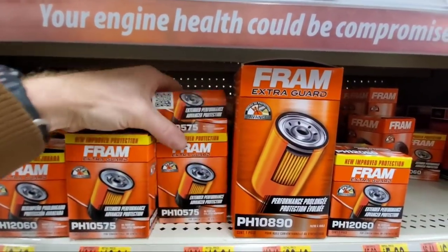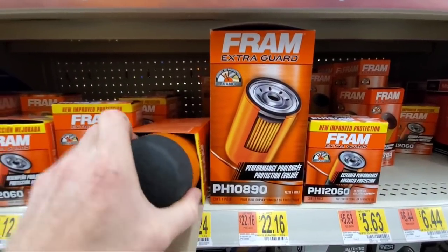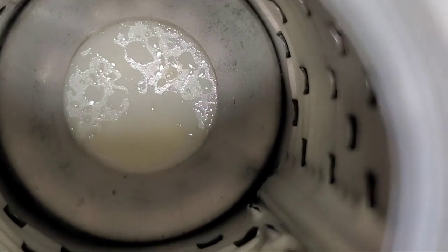Today on Nath's Interactive Auto, I can't believe what is inside all of the Fram oil filters. In a previous video, you saw me cut open a Fram — it had rust, debris, and moisture inside.